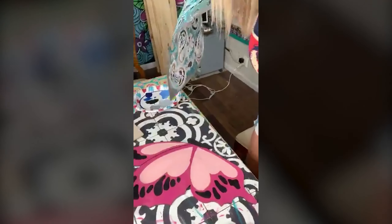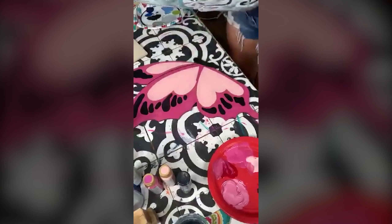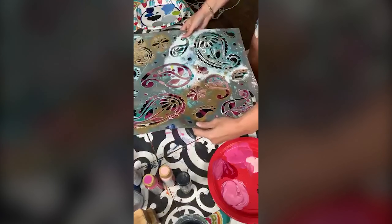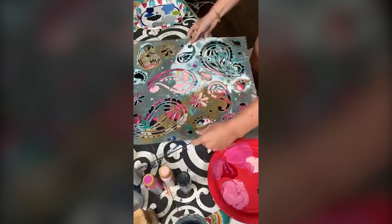Paisley, paisley — okay, we had four paisleys in a row. I'm going to do a paisley. Since this is still a little wet, I'm just going to lay it down and then not move it for a minute.